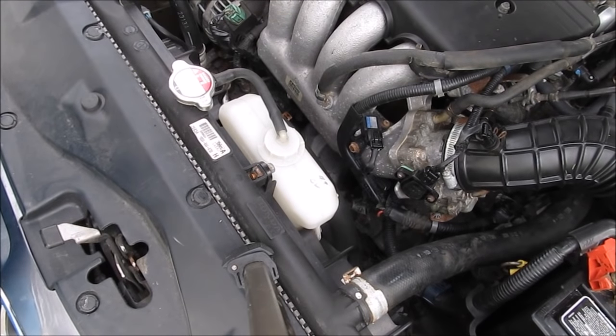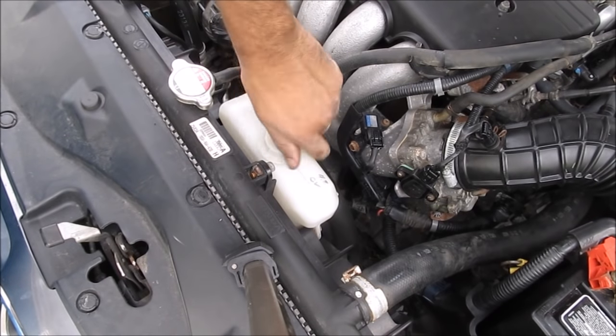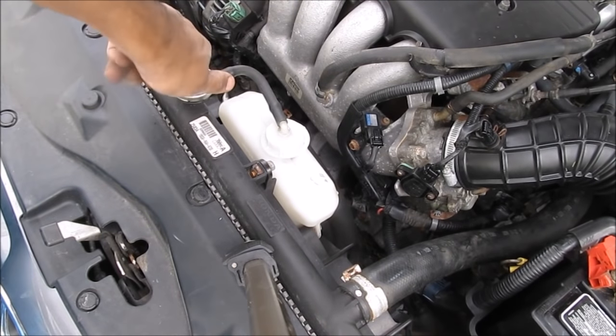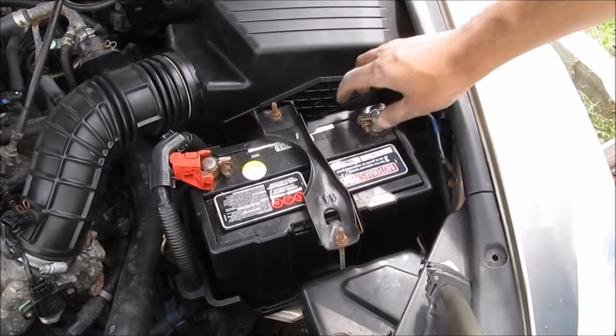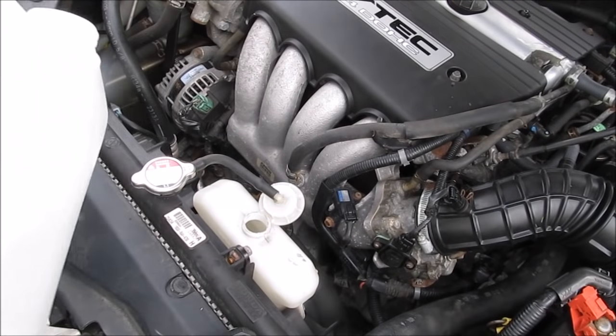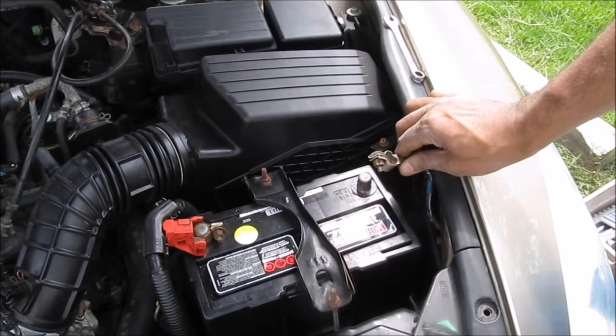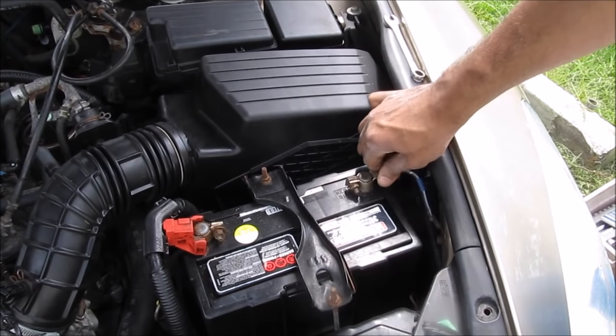Since we opened the throttle body we introduced air into the cooling system, so we need to bleed it. First we're going to open the coolant reservoir and then open the radiator cap and leave it loose. Then I'm going to pull the negative terminal of the battery to reset the computer — make sure you have your radio code before you do this. Then we're going to top off the coolant jug; I'm just using a little bit of deionized water.